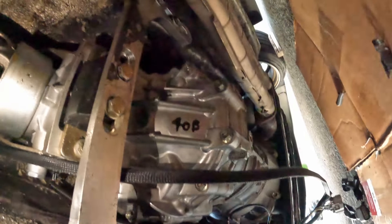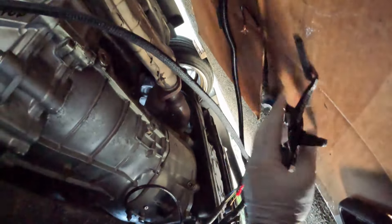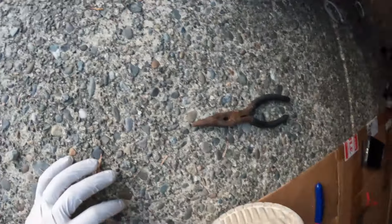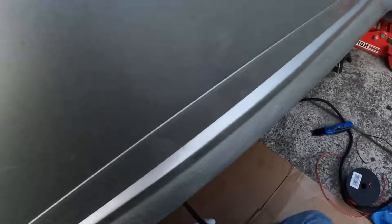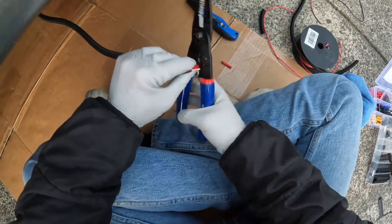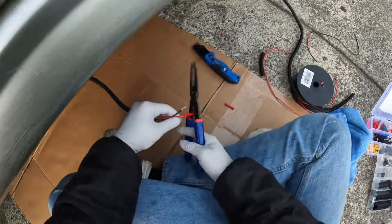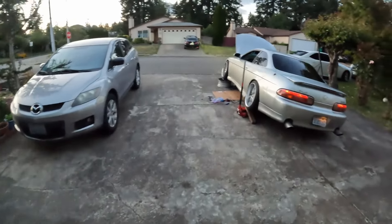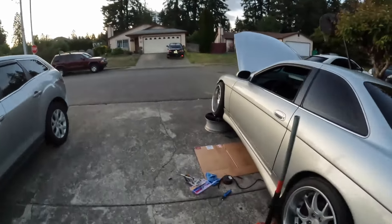All right, that's in. That is a bad crimp and I know it. Now I gotta redo it — these crimps suck. All right, it's all put away — that was a pain in the butt.